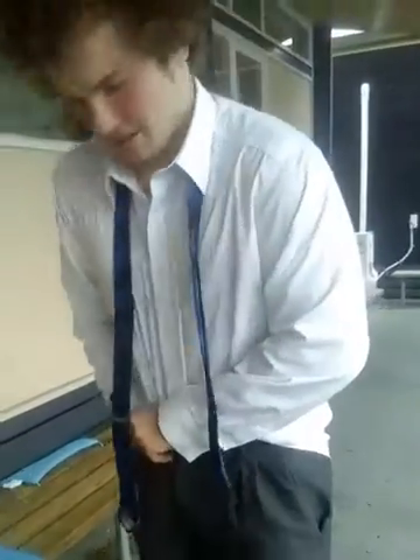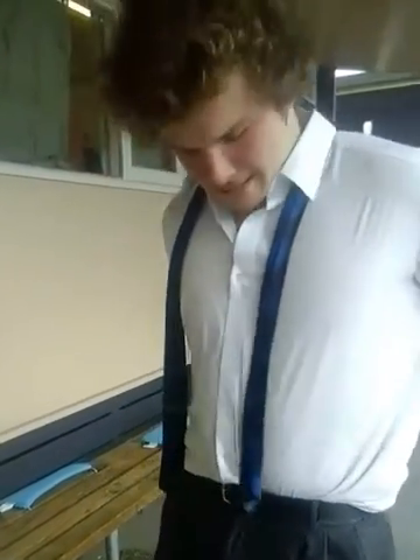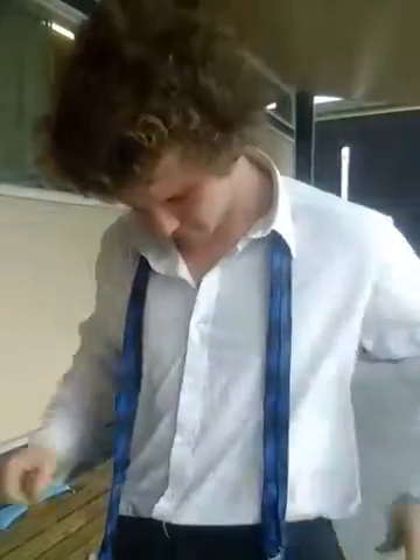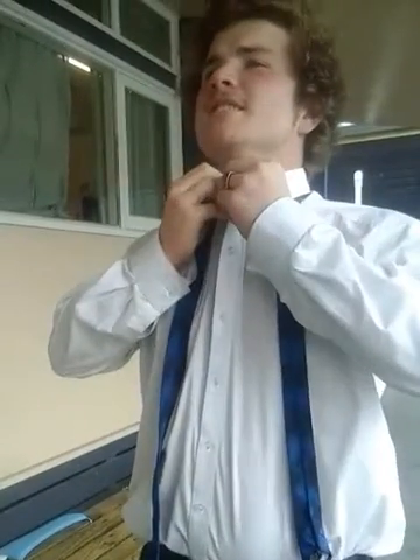Shirt. Got to get that shirt in for school pride. Get it tucked in everywhere so we look presentable. Mr. Bone loves it when I tuck my shirt in. Why's that? For school pride, I guess.